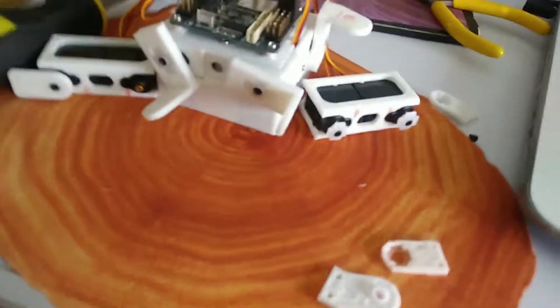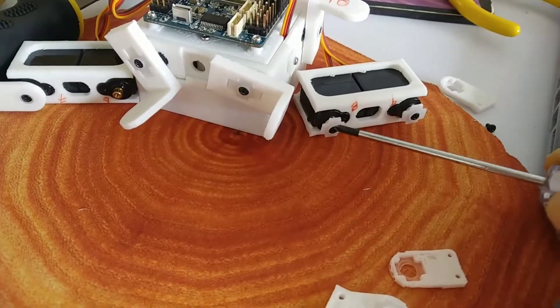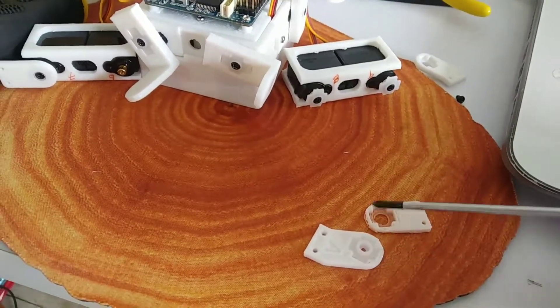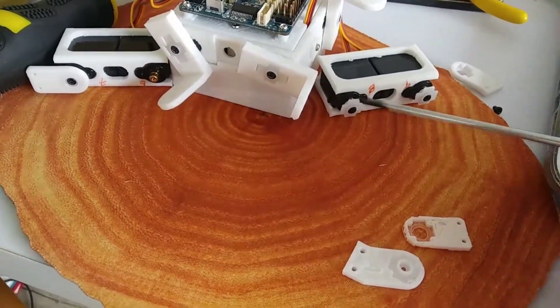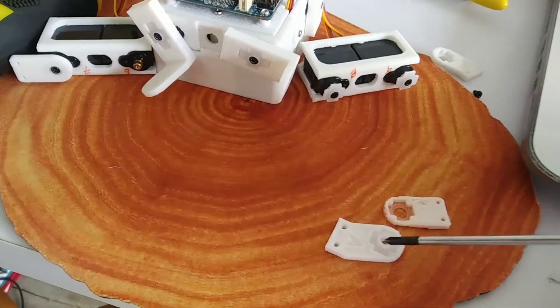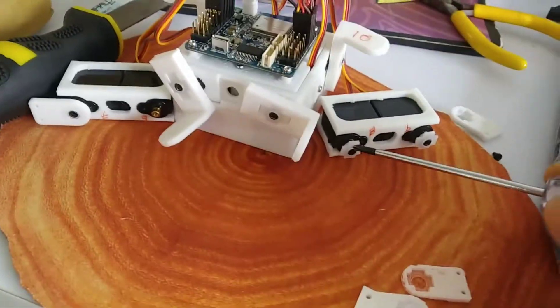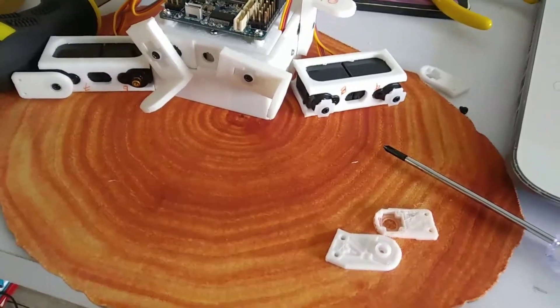This is a better step because sometimes these white parts, which we have trimmed earlier, might not be a good fit for all these 3D printed parts. So once again, it's better to get the white parts into the 3D printed parts first, and thereafter screw on to the servo motors with the black screw. Thank you for watching, signing off.